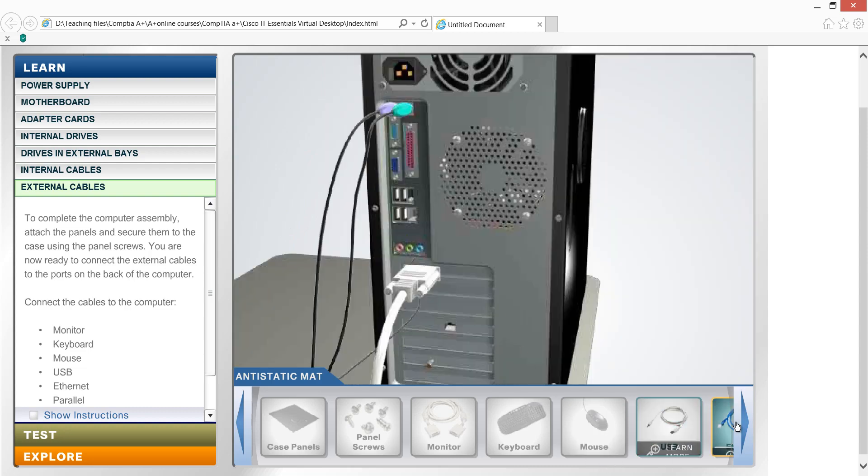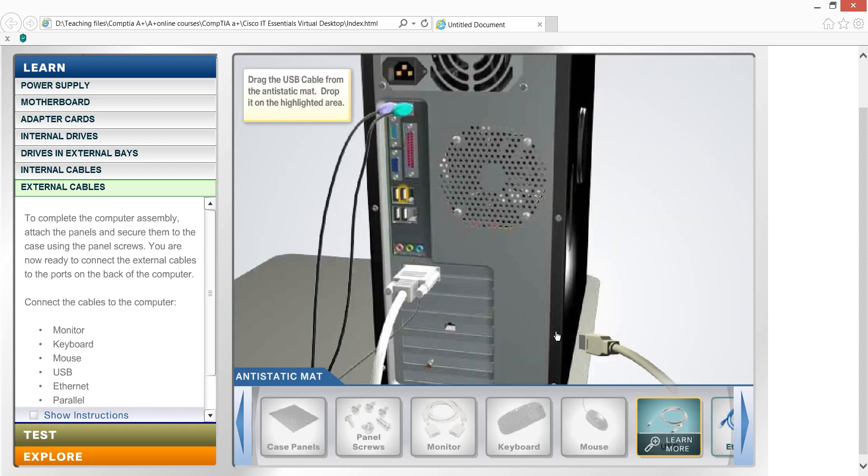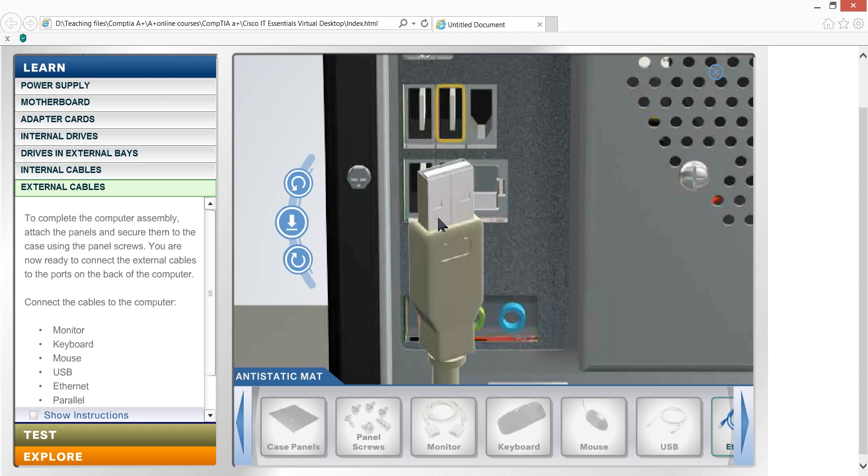This is the USB port. We can use USB for various external connections.